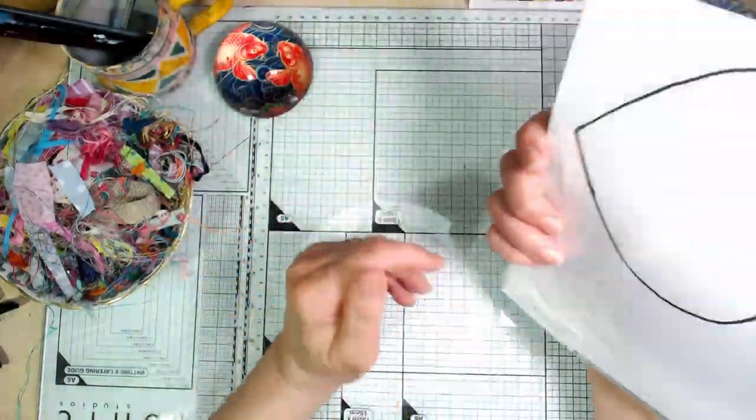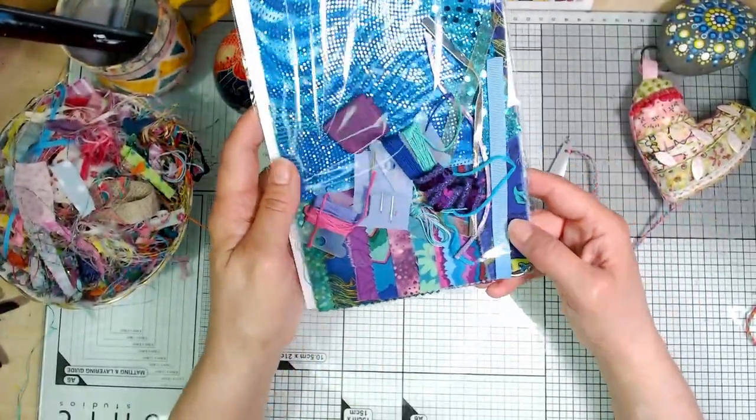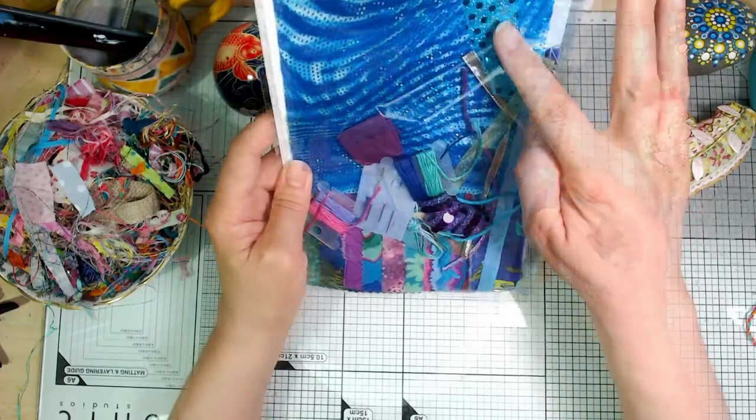Oh, this one I called Mermaid — yeah, this one's called Mermaid. A bit glittery that one but yeah, cool. All the shine and the sequins — I love this stuff.